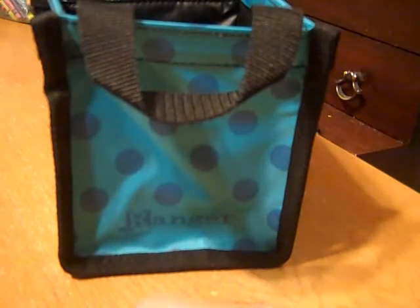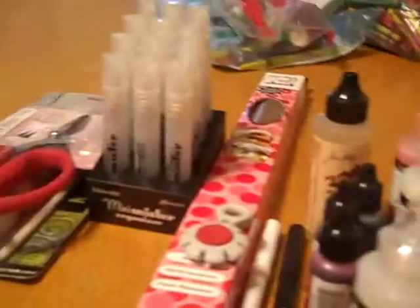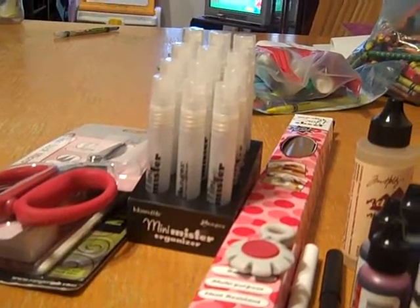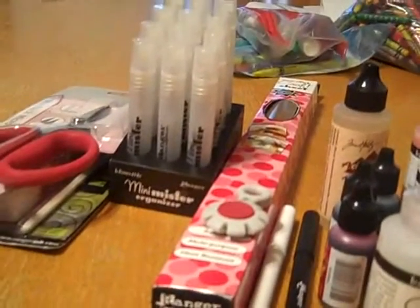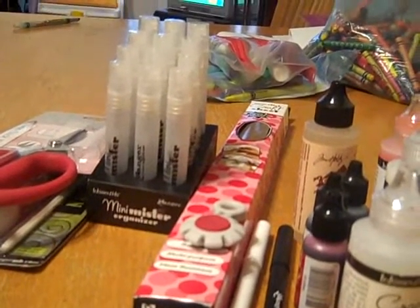So I just want to thank Dawn and Kim for these great goodies. I'm super excited, I can't wait to play with these. Thanks a lot, everyone. Thanks for watching. If you want to leave me a comment, go ahead. I'll see you guys later. Bye.